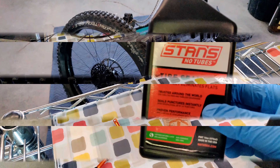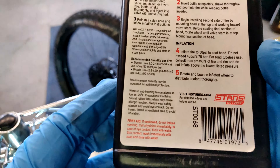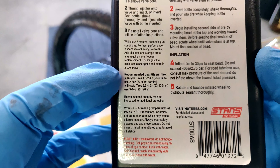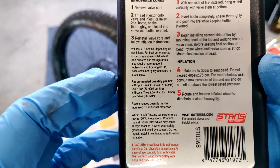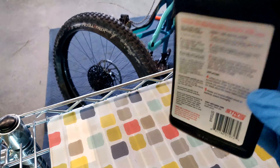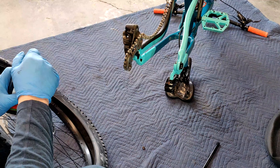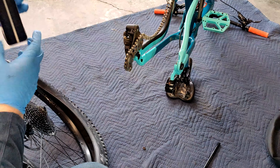I like the Stan's No Tube sealant. If you look on the back it gives you recommendations on how much to use per tire. I have about 100 milliliters left in this bottle — it says 2.5 to 4 inch tires use 90 to 100 milliliters, so I'll finish this off. That's about 4 ounces.